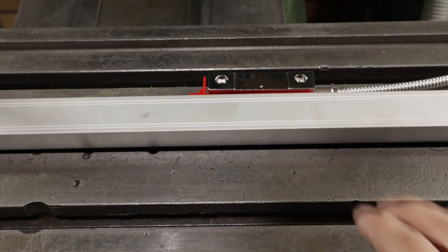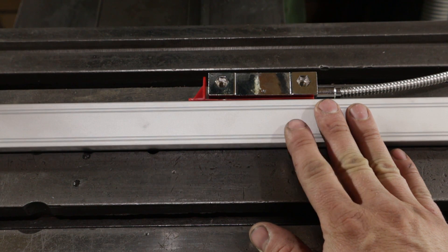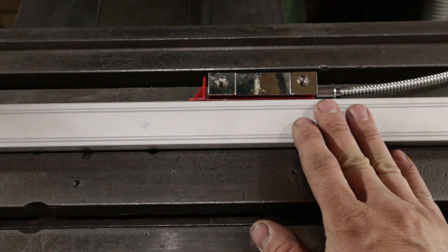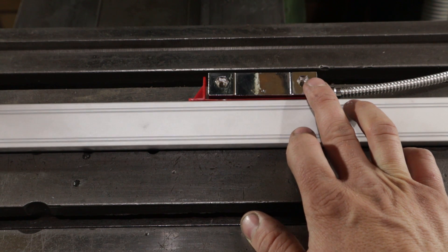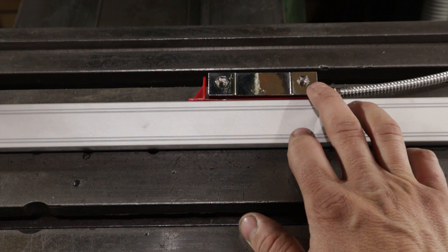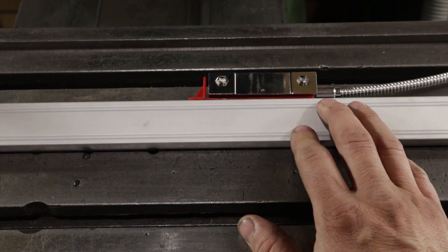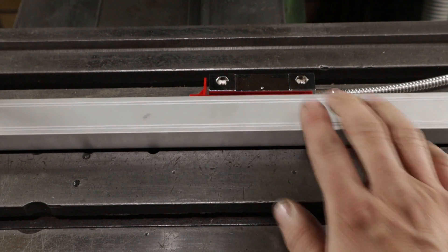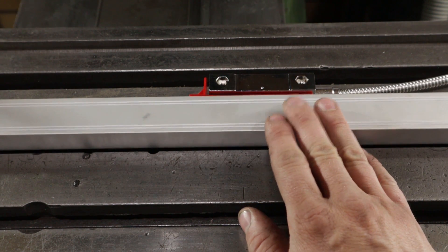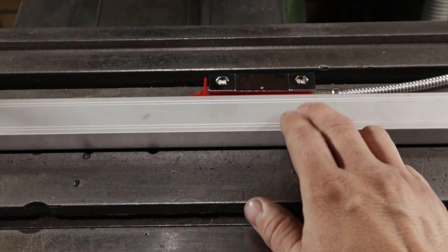I think this is going to be slightly different for all three of the axes on my machine. On some of them the scale is going to be stationary and the reed head will slide, and on others the reed head will be held stationary and the scale will slide. On this first one, the X axis, the scale is going to slide relative to the rest of the machine, so I'm going to start by fitting that.